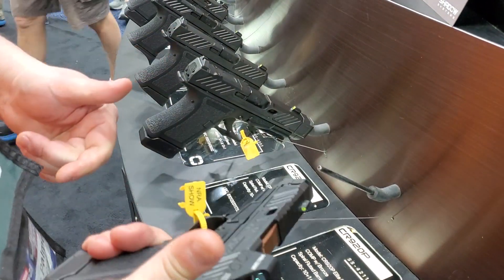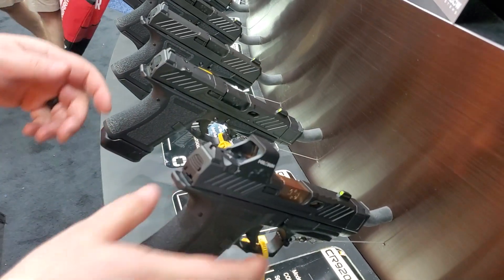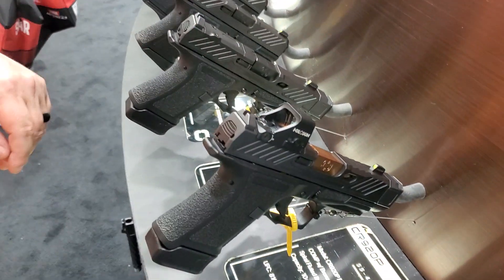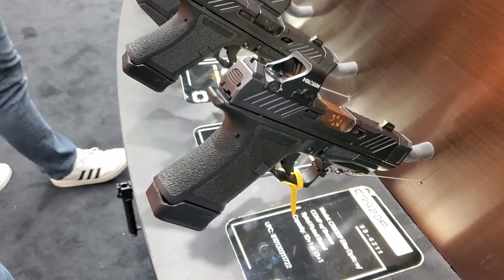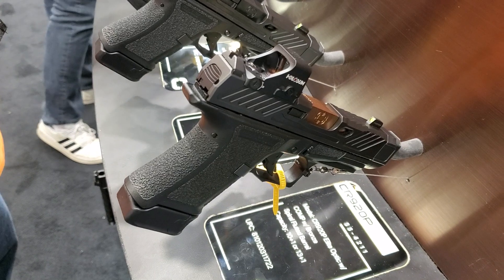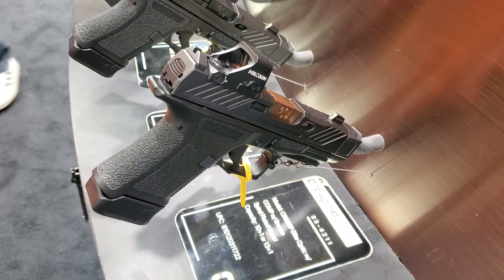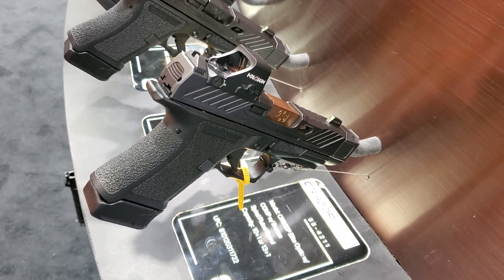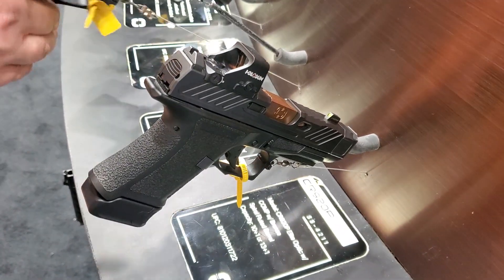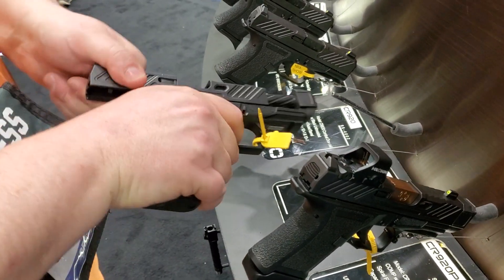These are not Glocks, as they say. This one's got a pretty funky barrel with a comp on it. They make a ton of different ranges of firearms. Down here we have their not-a-Glock, and over here this is also not a Glock. There are a lot of not-a-Glocks in here, so if you're interested in spending a ton of money for these things, be my guest.